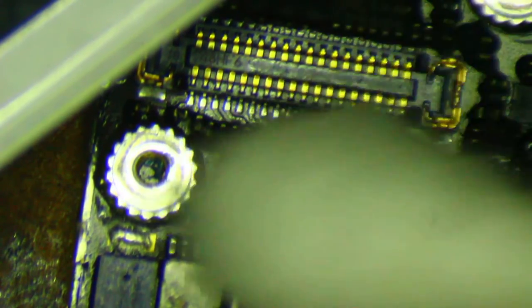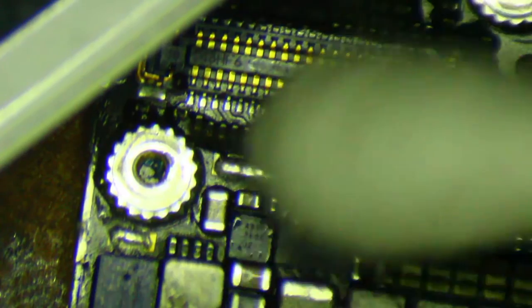Chestnut still feels like it's getting hot. Yeah, the acetone is evaporating almost immediately off of it. It's not going to be that straightforward then. I'm going to check for some shorts to ground.